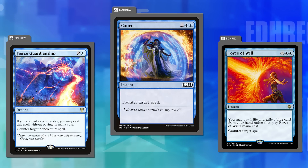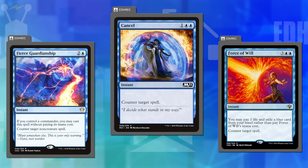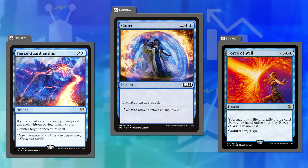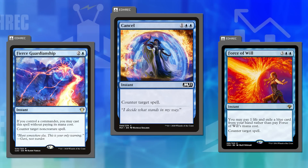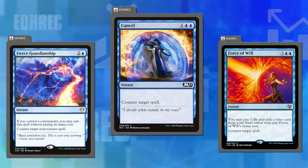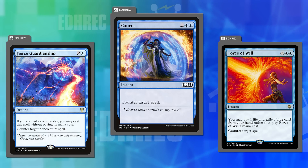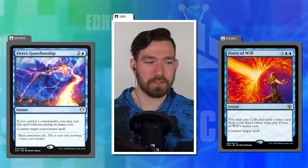At worst Fierce Guardianship is a Cancel, and Cancel isn't a great card but has been played a lot because it's a very available three-mana counterspell. All of the Ikoria free spells should have had their non-commander casting cost modified, or flat out just be uncastable without your commander. Joey is very enthusiastic about the 'uncastable without commander' approach.